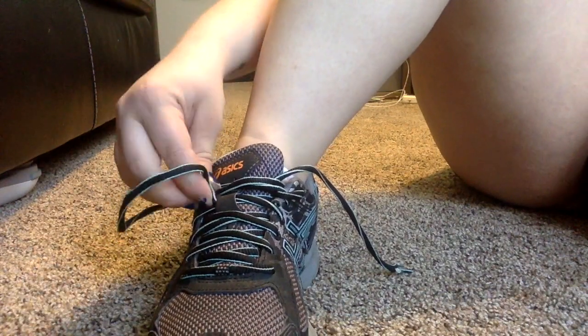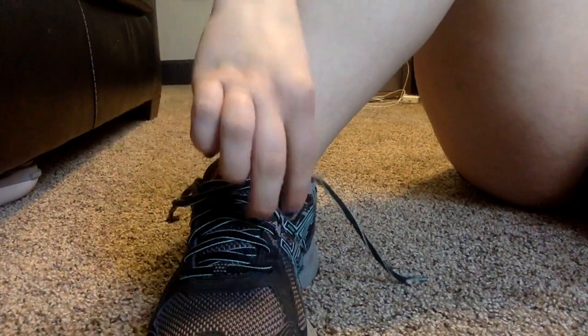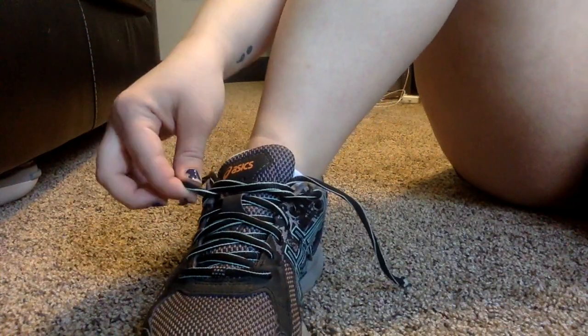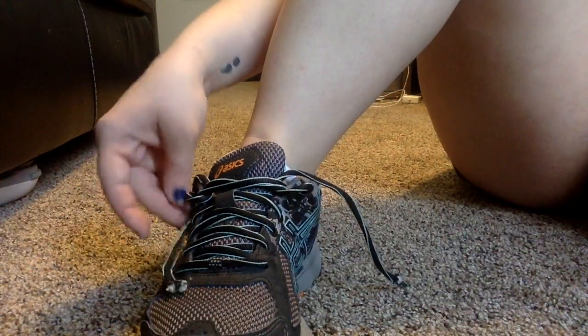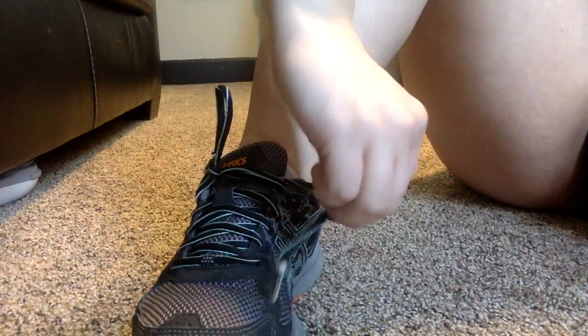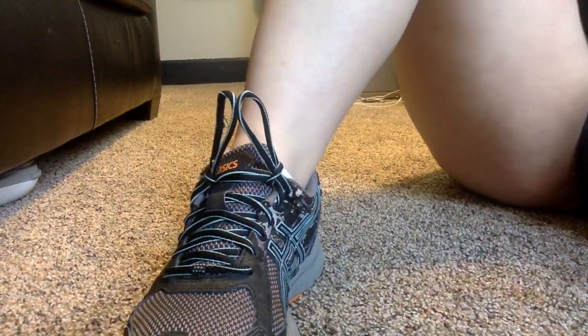Do the same with the other side. You're going to want to create two little loops — one here and one here. Then what you do is grab the rest of your lace, come in from behind, and pull it through like that. You do the same on the other side, and that's how I tie my shoes one-handed.